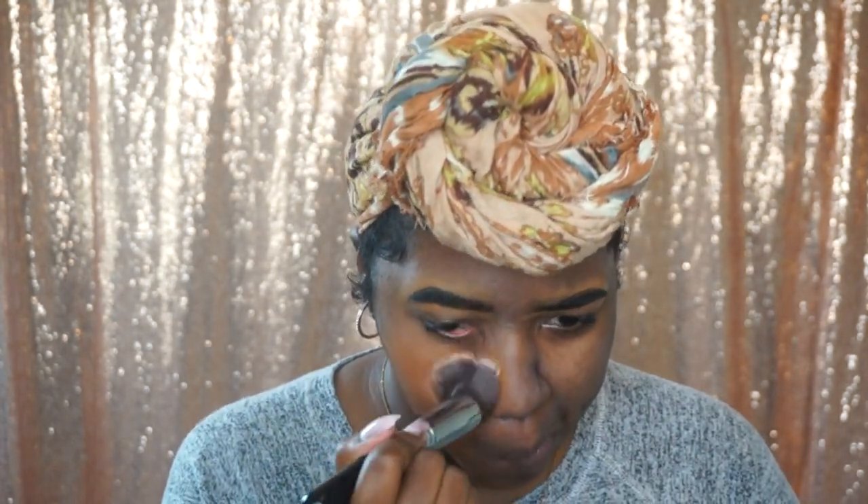I don't think this foundation color is gonna work. Oh my God, why is it so red? They look red, but then they don't look like the super wrong color. I think I'm able to work with it. It just looks so orange.